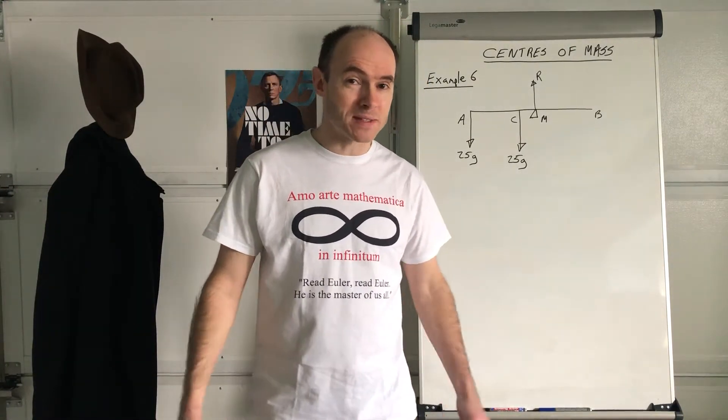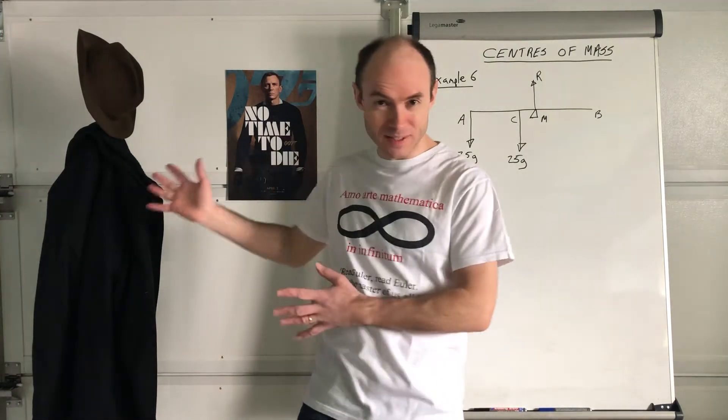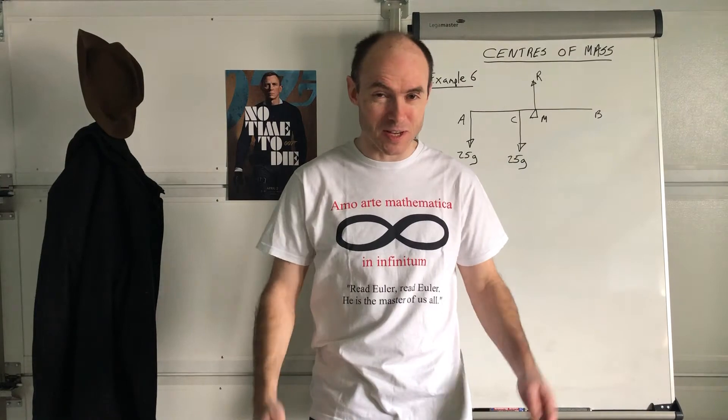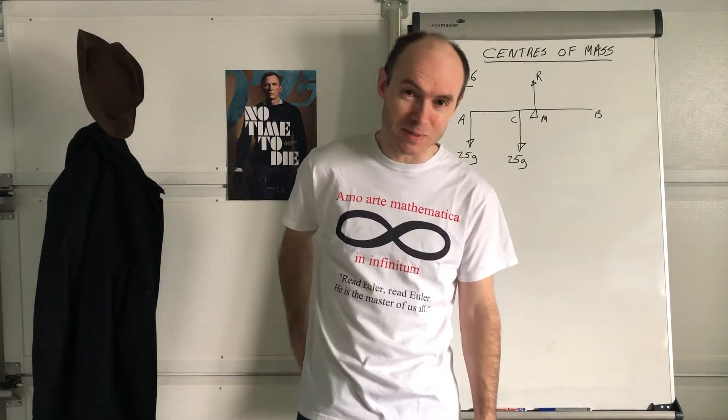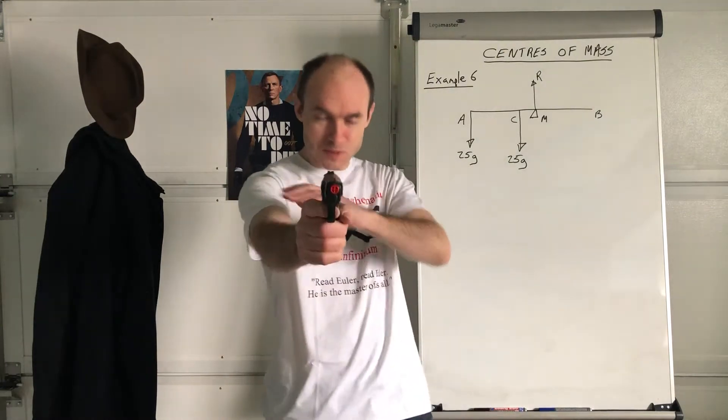Hello, how are you doing? I want to talk to you about the sense of mass. First of all, I don't know if I did the Bond thing with you — I can't remember, it was a long time ago — but here you are. I'm not wearing the Bond clothes, but let's do a Bond clothes for you.